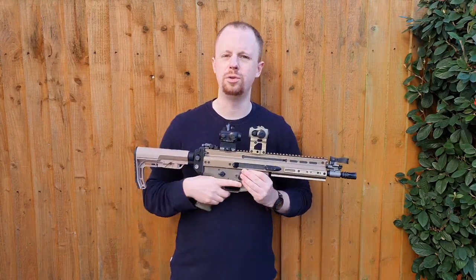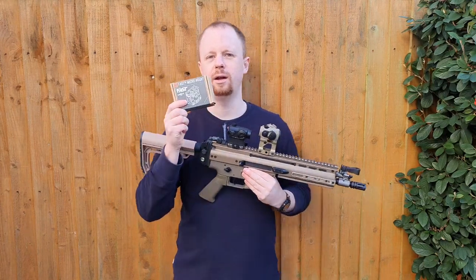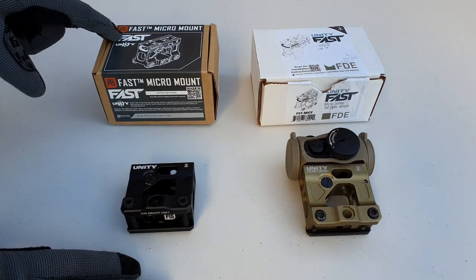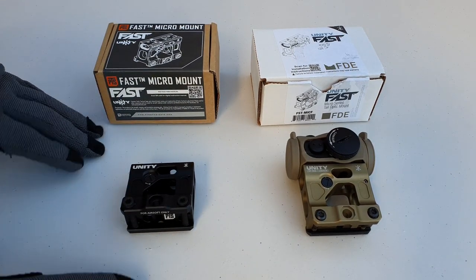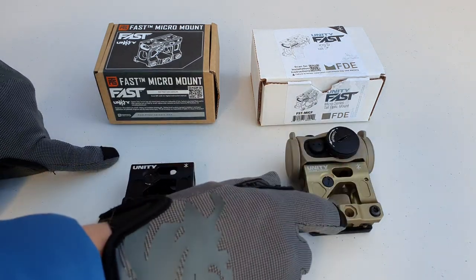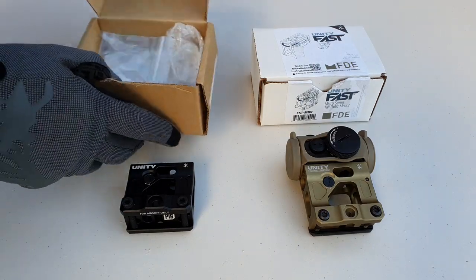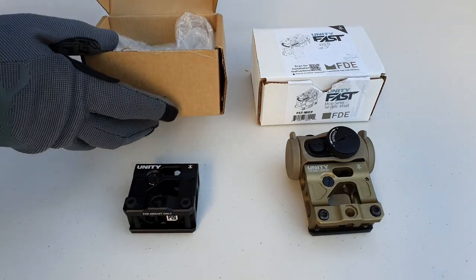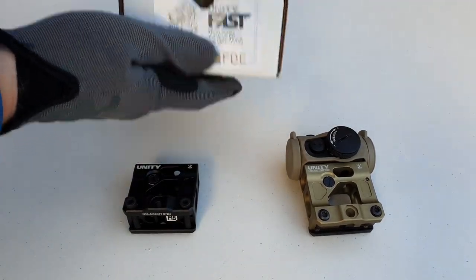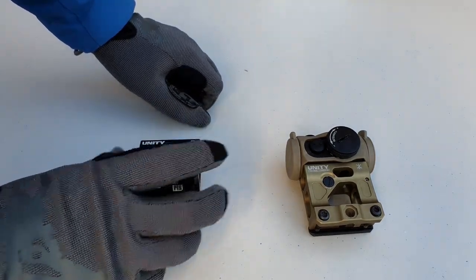Since these things are small, let's go to the table. We'll put the real Unity Fast right next to the PTS one and go through the differences. I did forget to mention that PTS sent me this mount — full disclosure on that. So first off, we've got the PTS replica Unity Micro Mount on the left and the real Unity Tactical on the right. On packaging, they come in similar boxes. However, the PTS one includes a little Allen key for the backup iron sight adjustment, and the PTS mount comes wrapped in bubble wrap. The real Unity just comes in a plastic bag with brown paper. On the packaging front, the PTS actually beats out the real thing.